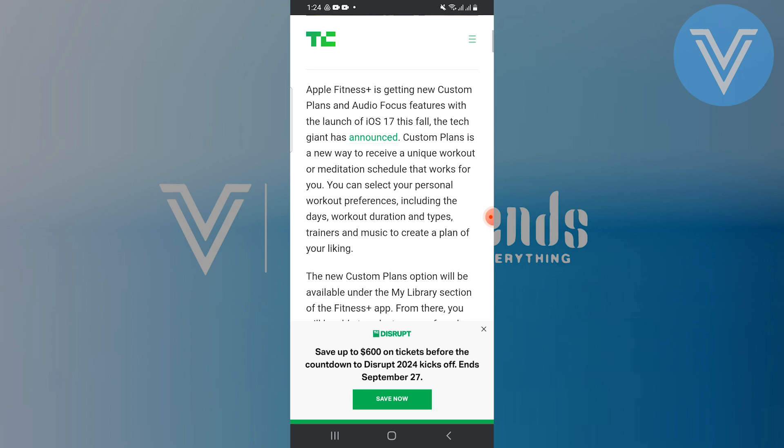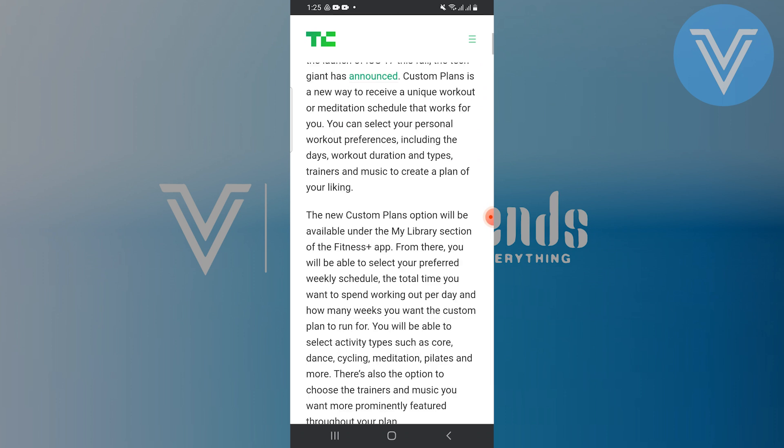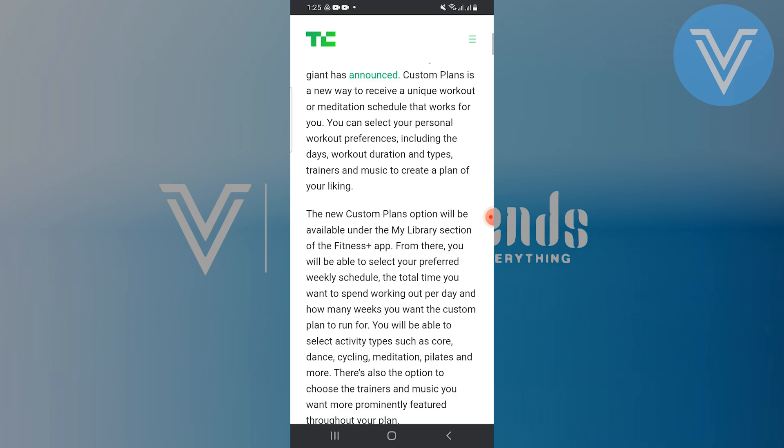The new custom plans option will be available under the My Library section of the fitness app. From there you'll be able to select your preferred weekly schedule, the time you want to spend working out per day, and the weeks you want the custom plan to run for.